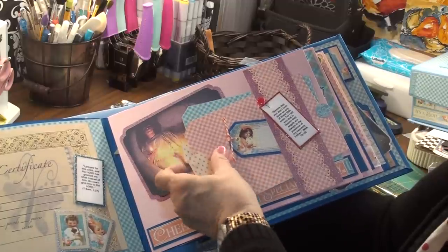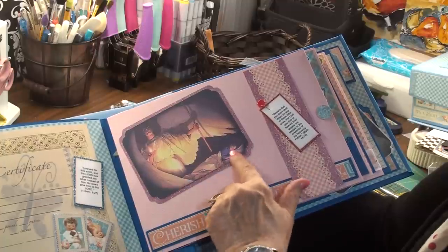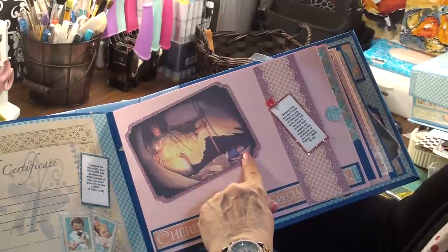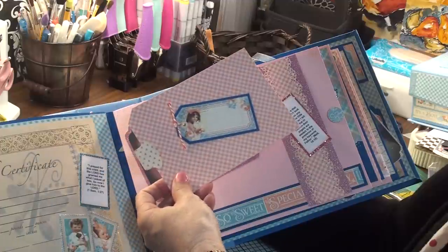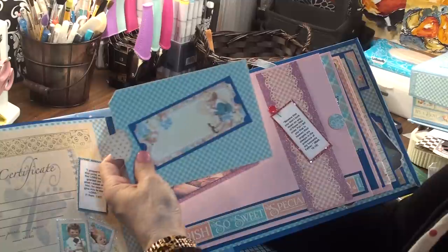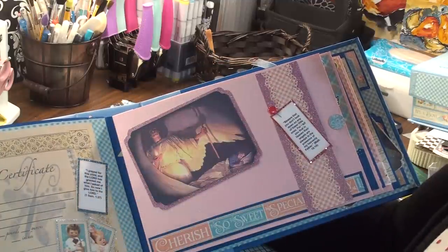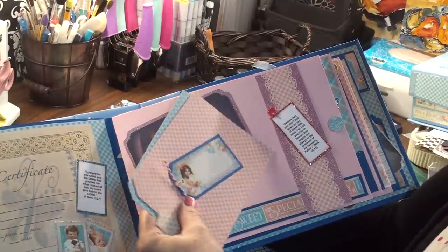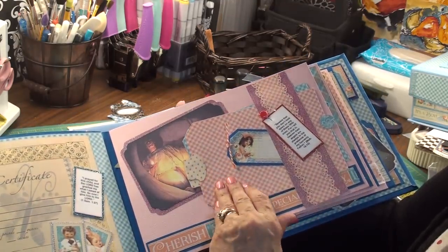I have another little Bible verse. Cherish So Sweet. I love this picture by artist Blackshear — he painted an angel watching over a little boy sleeping. I just love that picture. Then there are more places for photos. I took one from the sticker sheet — I love that little boy with a rabbit, it's so cute. I put a stopper right here. Maybe kind of in the wrong place because they want to fall out the other way, but I really like that page.